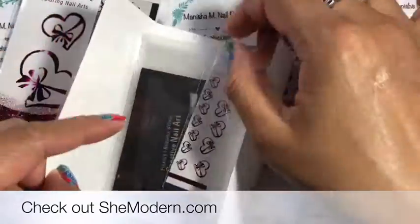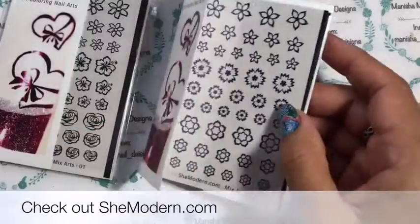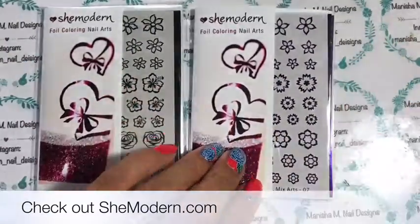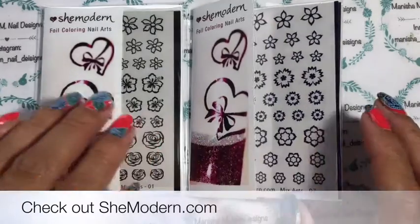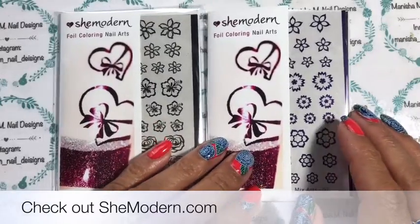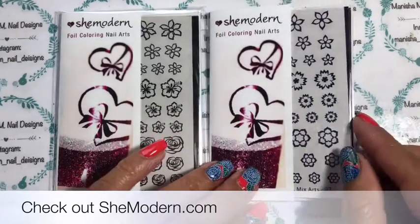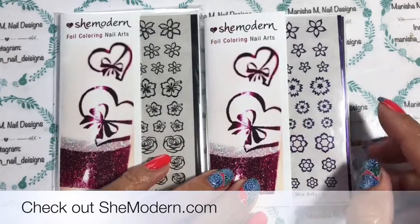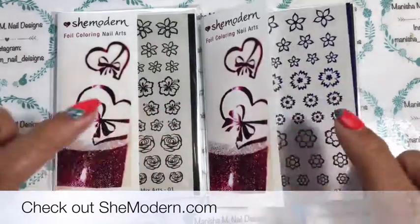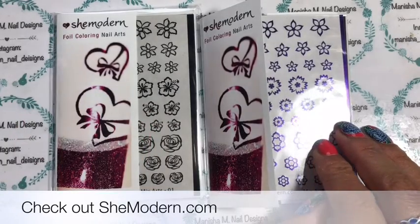I have gone over these in previous videos so I'm not going to show in detail how that all works, but I'll link my She Modern playlist down below and at the end of the video. I also suggest checking out She Modern's YouTube channel and website — she's got lots of inspirational videos and nail art ideas showing how you can use her products. Today I'm going to be doing these on some practice nails.